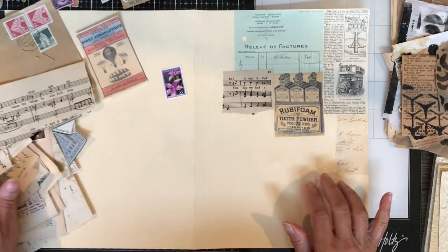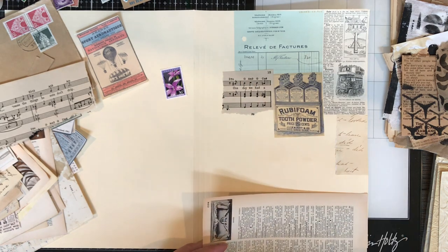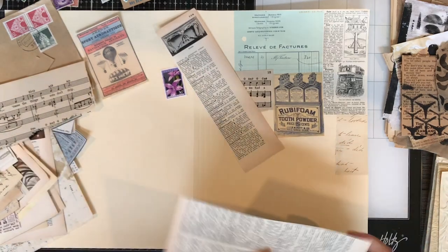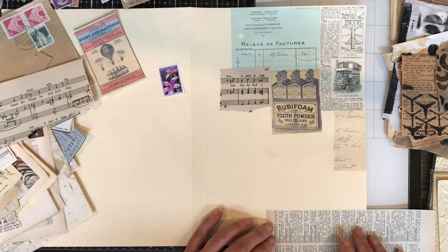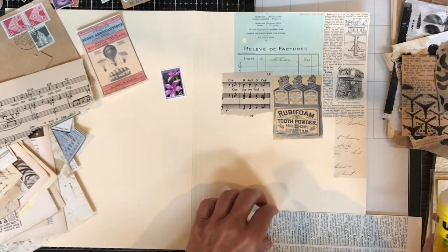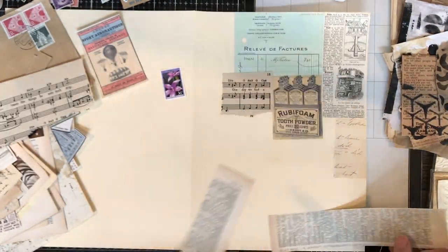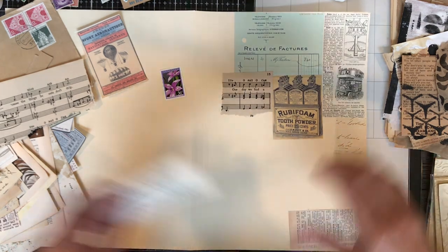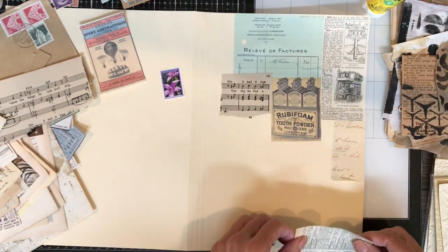When I'm collaging like this, it's really just an intuitive process. I cut papers in different sizes and different shades — they might be neutrals, but different shades of neutral. I just place them; it's just a feeling whether they look good or not. Everyone has different opinions of what looks good, so it's really up to you to decide how you want to arrange your papers.